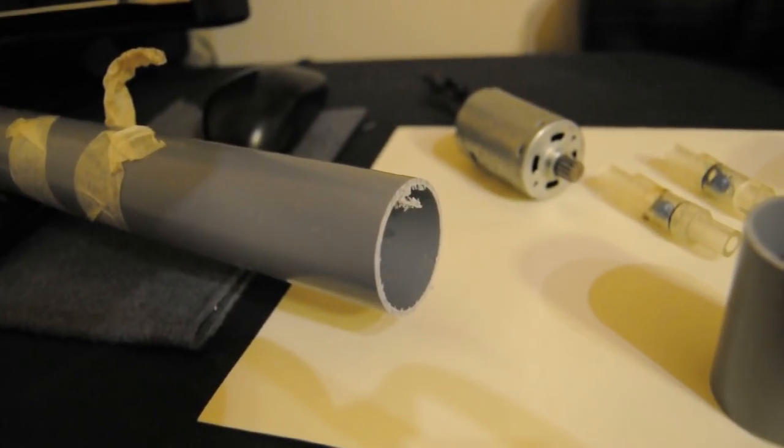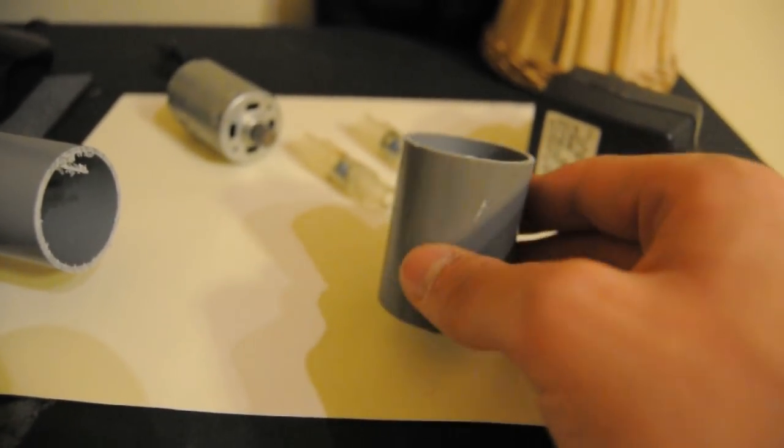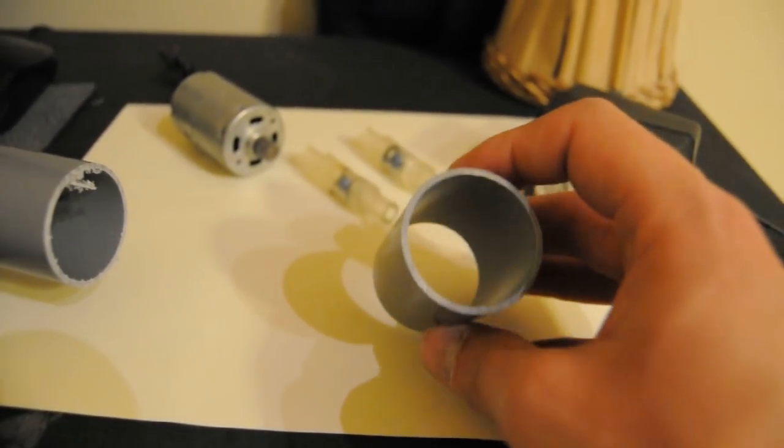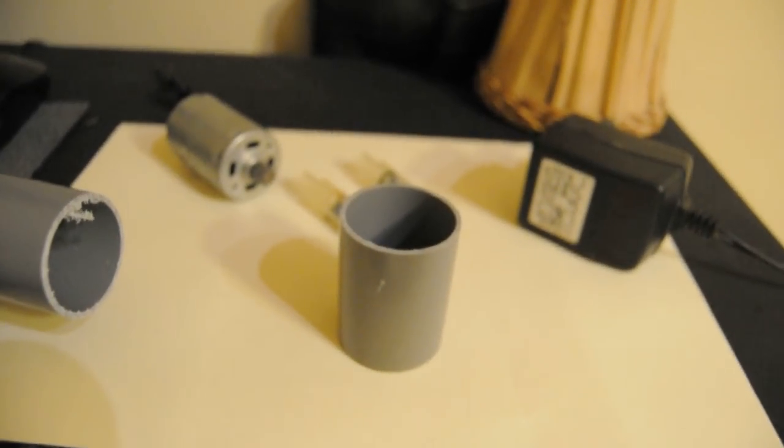To make this we need a piece of PVC pipe of our choice. This will determine the displacement of the pump, and one that is about 3 inches long with 4 cm diameter should be alright.